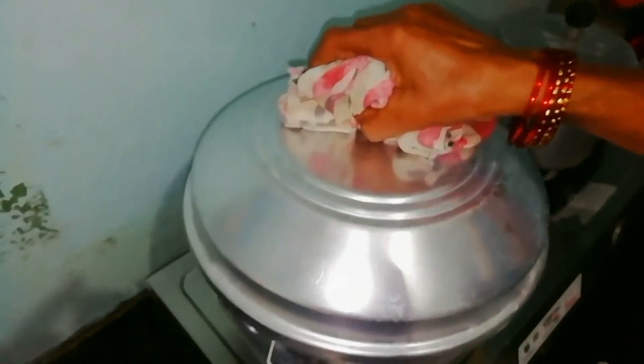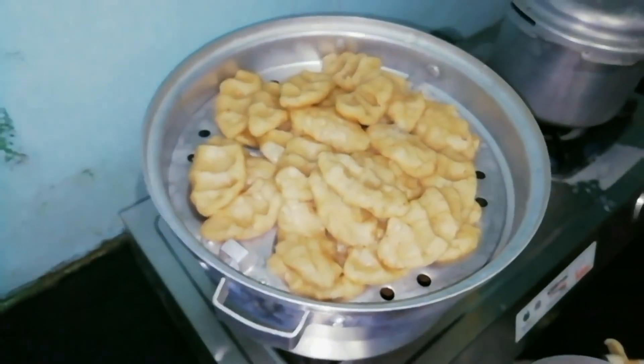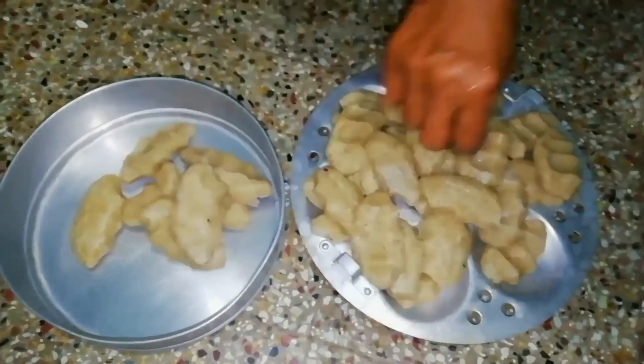We'll cook for about 20 minutes. After 20 minutes, we will cook for 30 more minutes. After this, we will cook on the stove, then set aside on a separate plate. We will cook on the stove.